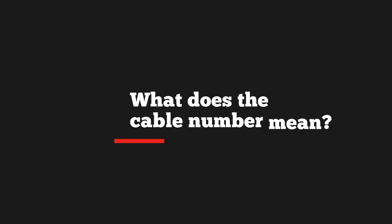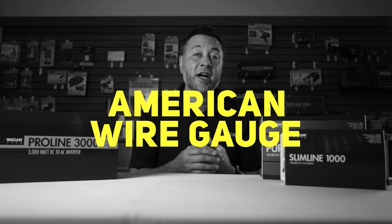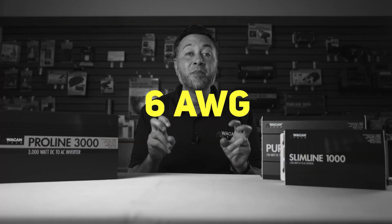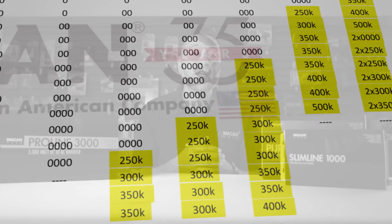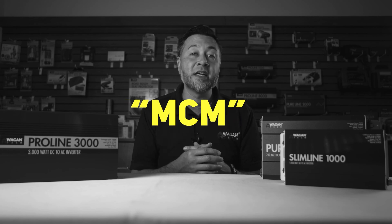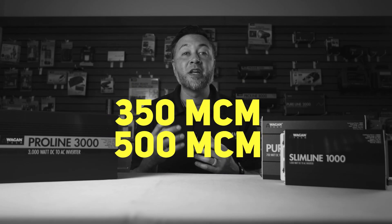Now that you've located your cable number, what does that mean? If it's just a number by itself — like 6, 4, 2, 0, 00, etc. — it represents the American Wire Gauge size, read as 6 AWG, 4 AWG, and so on, which is universally understood. If the number ends with a K designation, it is short for KC mill. KC mill and MCM cable gauge sizes are interchangeable numbers for large diameter wire cables, read as 350 MCM or 500 MCM.